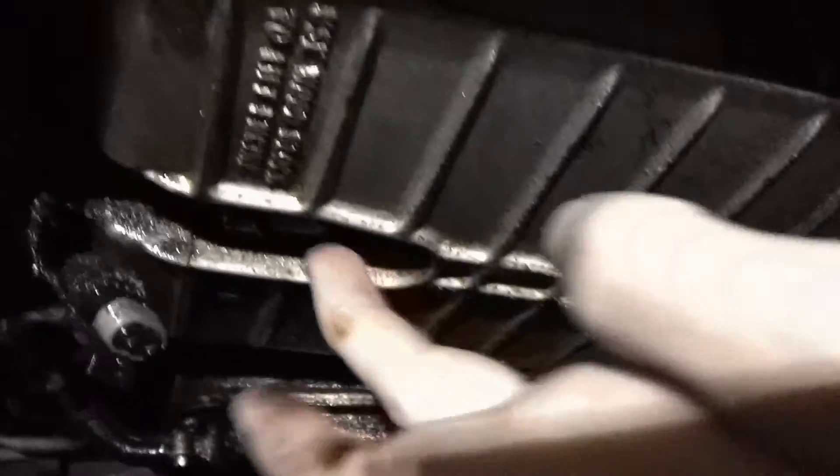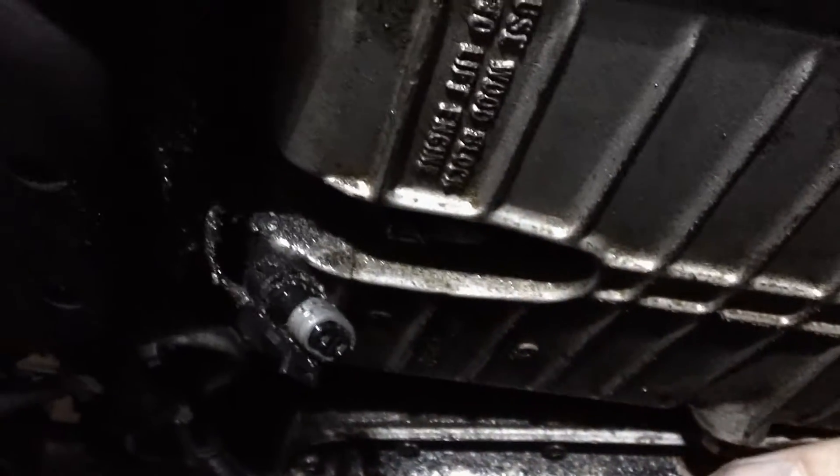It's pretty simple to change these. There's one little bolt on it. You'll want to remove it once the oil is out, of course, otherwise you'll make a big mess.